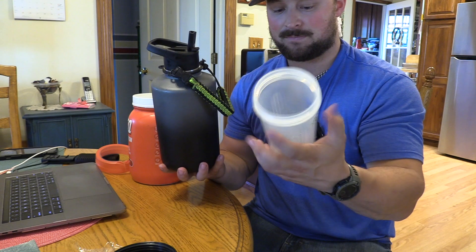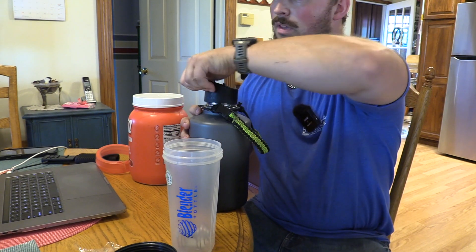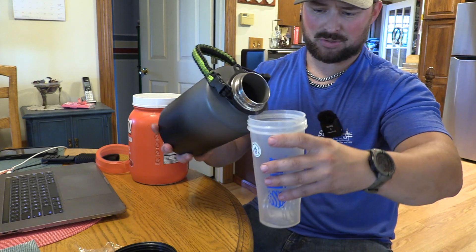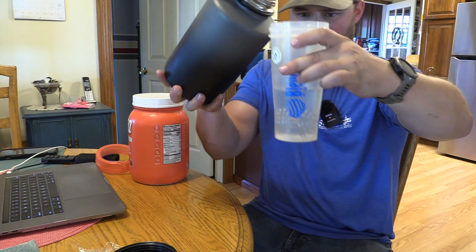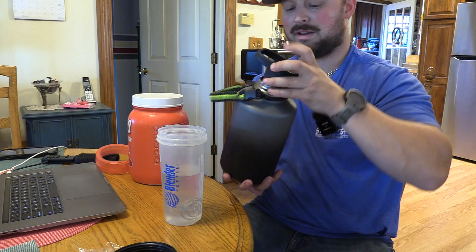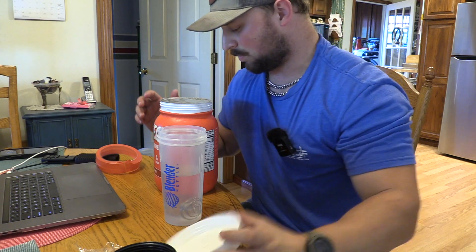Here we go. I don't think I've ever put my protein — I take Panda Supps Premium — I usually put 8 ounces of water. So this is a lot of water. It said 14 to 16, so we'll split it and put it at 15. There's the water. I'm not sure I'm a fan of this much water. Usually I would two-scoop this, but today, just because we're trying it out, I'll just use one.